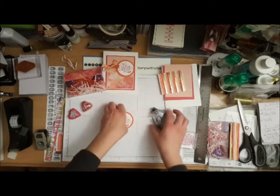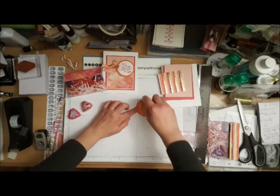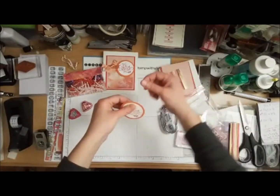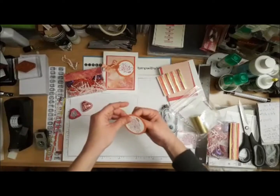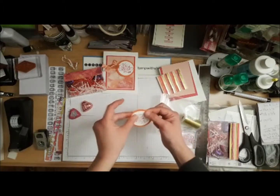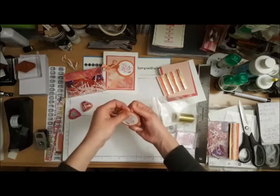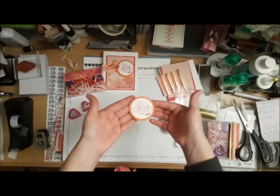I'm now going to attach some Snail behind here because I want to add some gold metallic thread. I'm going to pull some out and kind of put it behind my scalloped circle. That's going to give my little focal point some dimension and pop — it just looks awesome. I'll snip that off and we have that.